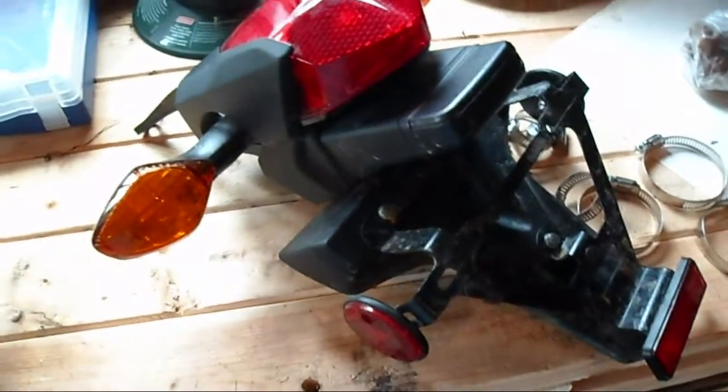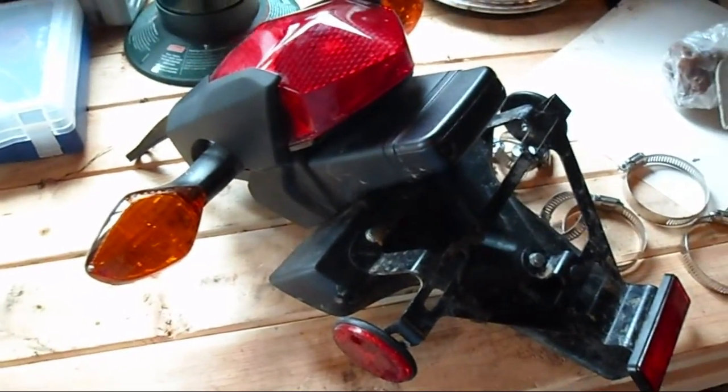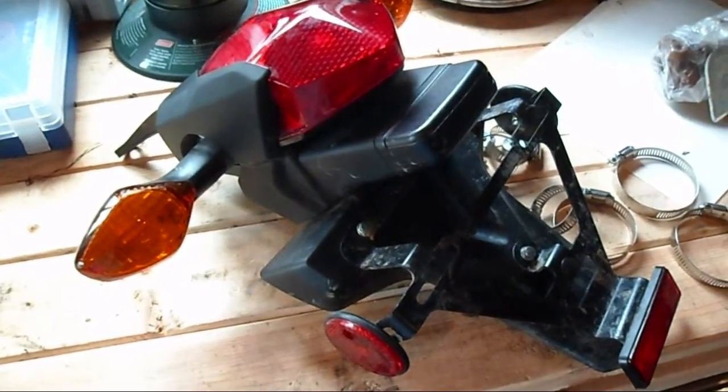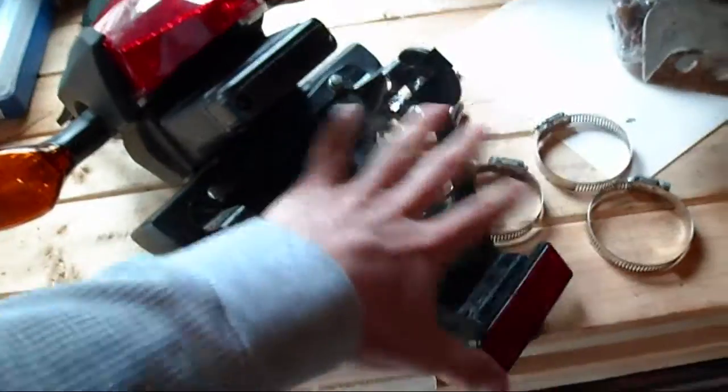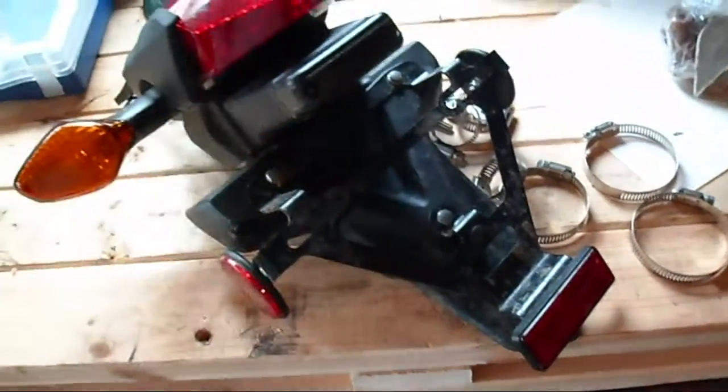Since my 12 o'clock lab's tail light was such a cheap piece of crap and it broke twice, I decided to throw it away and I'm just going to end up chopping this off of here and putting this back on.